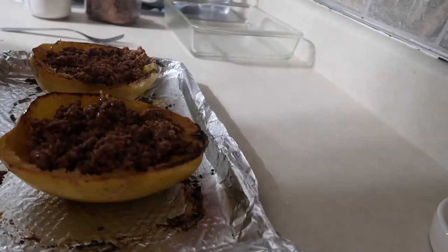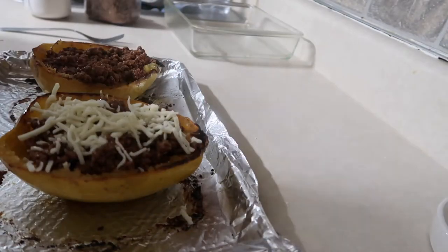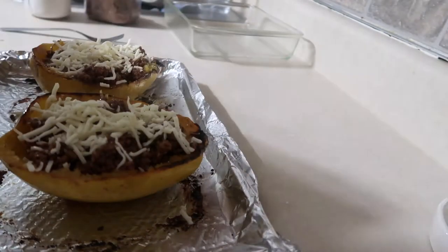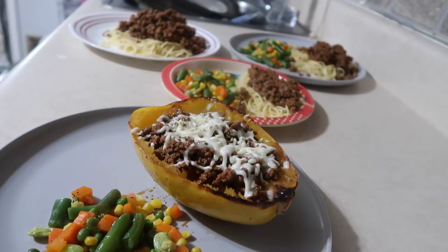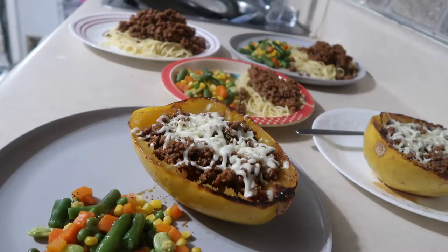Because my son was splitting this with me that day, I did top it with cheese and stick it back under the broiler just for a little bit of extra oomph. As you can see, the rest of my family was having spaghetti with meat sauce, and we served the spaghetti squash in the skin.